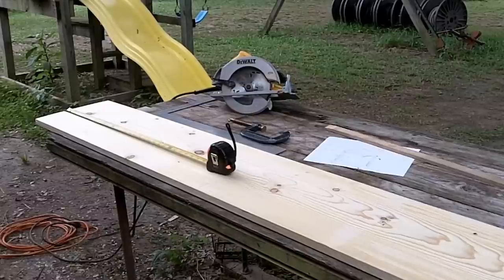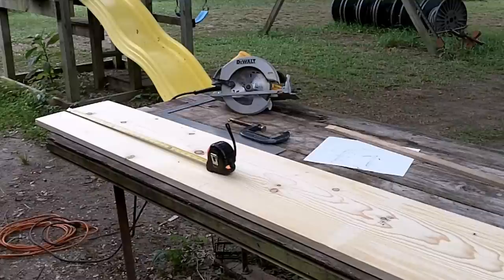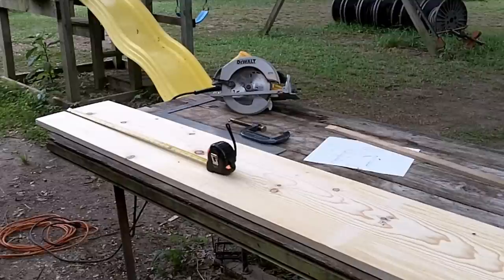I'm going to need two more brood boxes. For each brood box I'll need two one-by-twelves cut at 19 and an eighth inches, and two cut at 16 and a quarter inches.